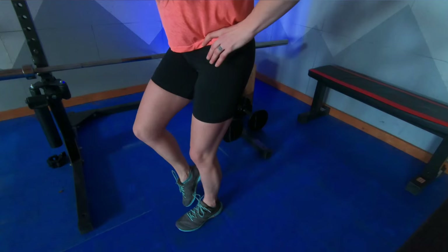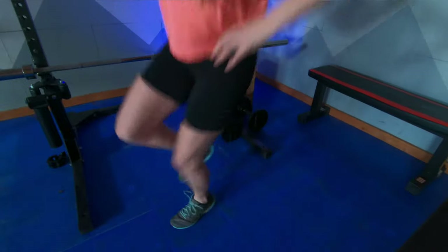The sky is really the limit for progressing this movement. I love to do box jumps where you are jumping forward, to the side, to the back, to the side.